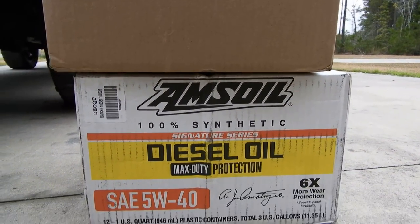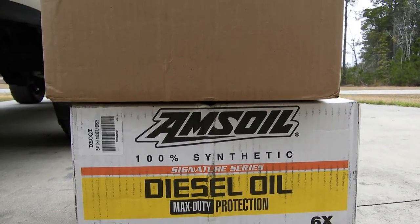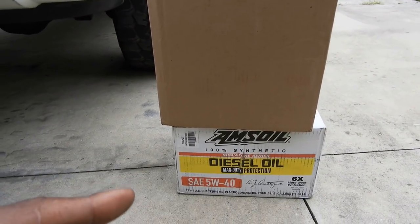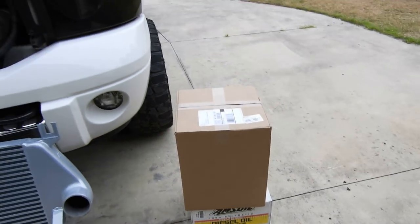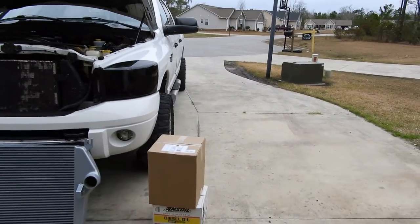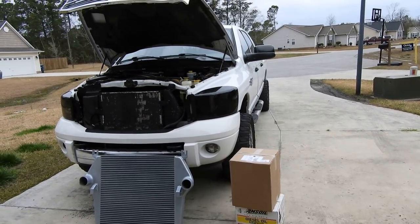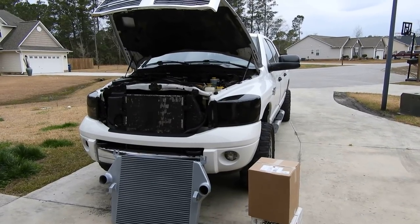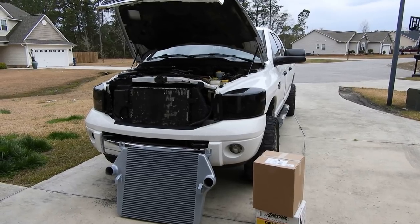This is going to be another video. If you look at the boxes, you know this cannot all be engine oil — so what else is in the other one? I'm going to leave it like that. We might hit that up later at the end of the video, or I'll just leave it as a surprise. You guys can do some guessing — whoever gets it right, maybe I'll do a shout-out or something. If not, I'm just going to make another video about it.